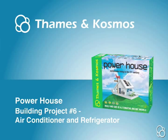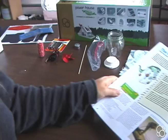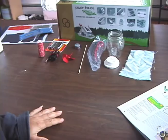So now we're going to do building project six, where we build the air conditioner. There are lots of materials you need for this project, so it's a good idea to just get them all out from the very beginning.